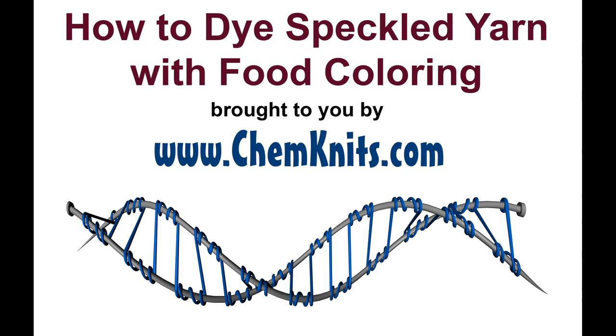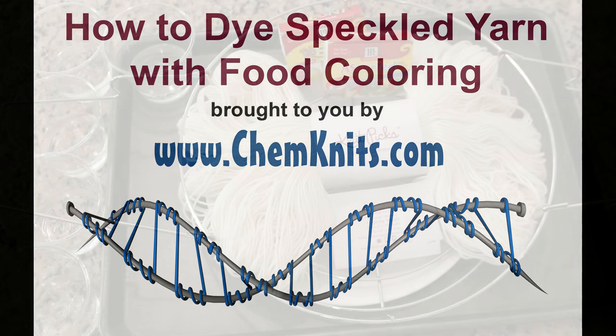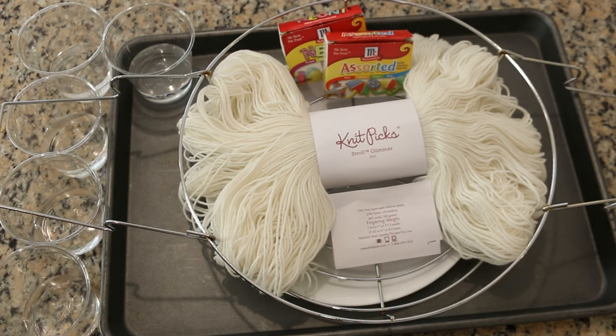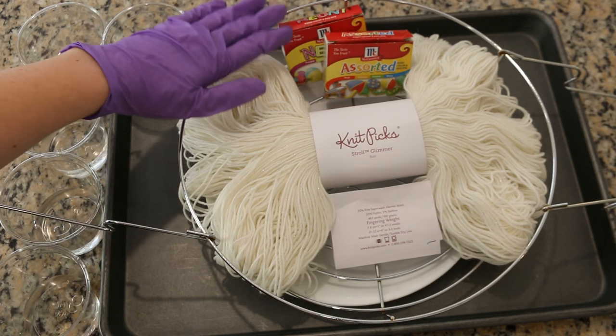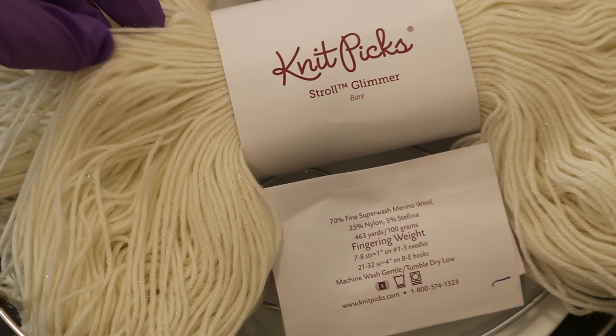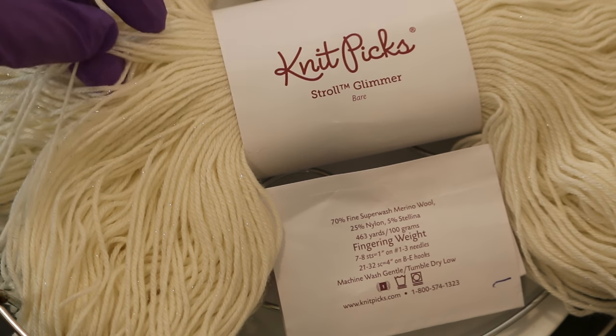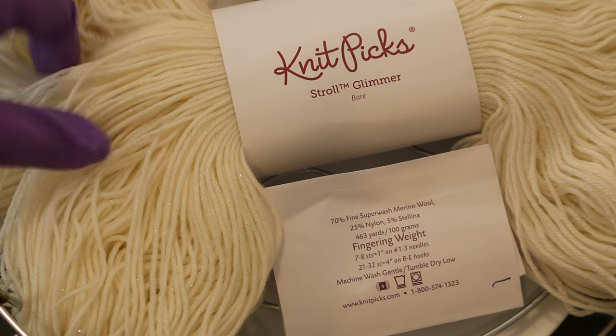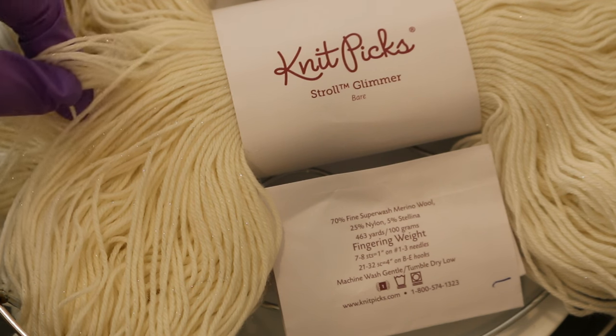Hi, this is Rebecca from ChemKnits and I am here today with a new dyeing experiment. We are going to try to create speckled yarn using McCormick's food coloring. Today as the yarn base we are going to use Stroll Glimmer, a fingering weight yarn that's made of 70% merino wool, 25% nylon, and 5% Stellina which gives it this little bit of sparkle.